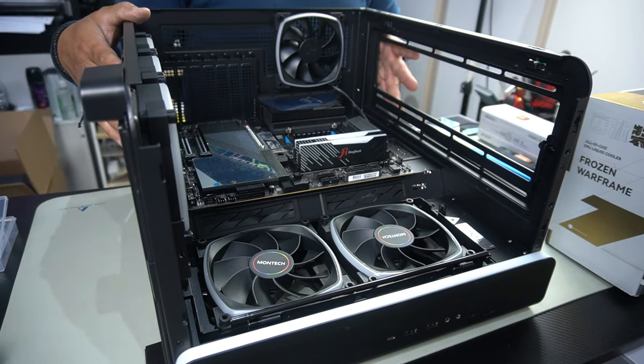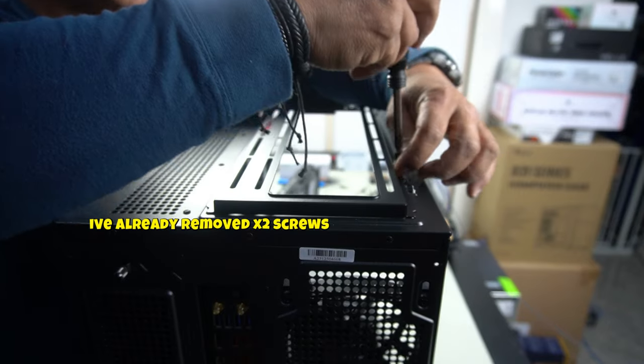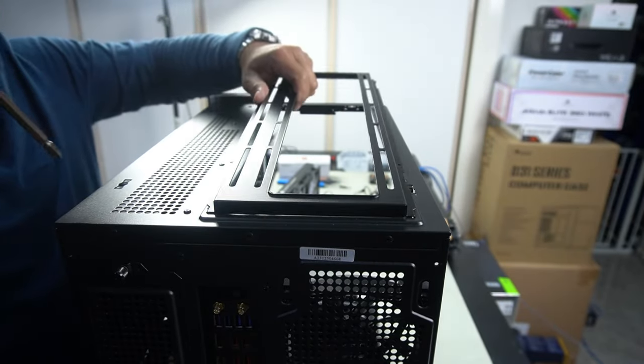Next we're going to put in our AIO. You have a total of four screws that you need to remove. I've already removed two, so let's see if this comes right out — yes it does. And there you go: four screws, and this only goes in one way. You'll see the groove cutouts and the clips that hug around it, so you know it can only go in one way.